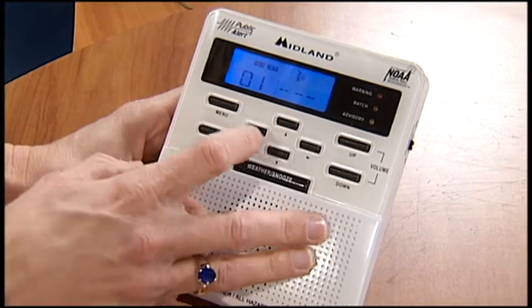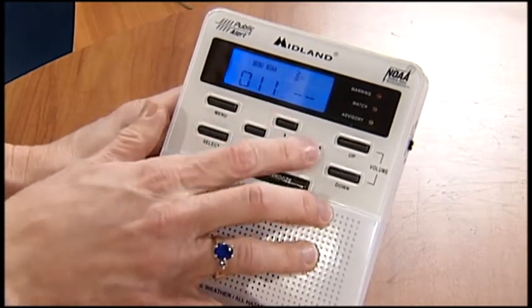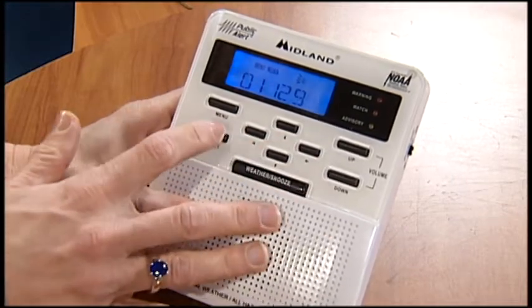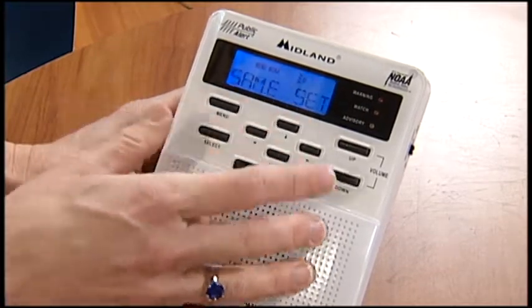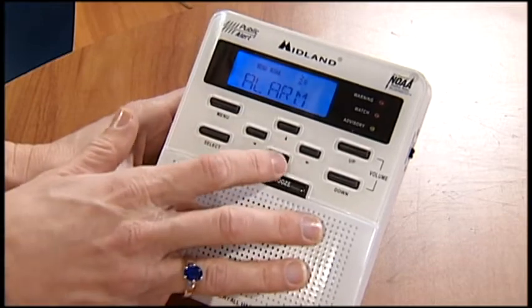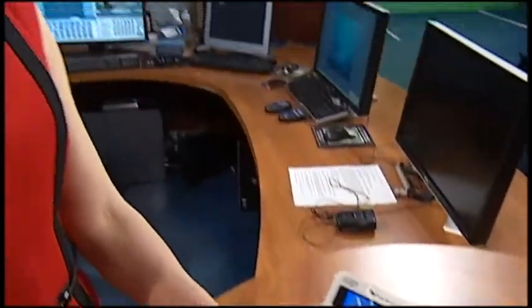On the weather service's web page, they actually have a tab that says weather radio, and you can figure out what the correct frequency is for your particular county or the county you're interested in. Enter that and then hit select. So it looks like we've pretty much finished that. We'll go back to the menu — there's the SAME set, we've got the channel, the frequency that we need, the alarm we're not going to mess with, and we're back to time. So that's how you can program the weather radio. Make sure it's always set to the on button on the side, make sure it's always plugged in so it's listening, it's got power, and it can alert you when there's dangerous weather around.